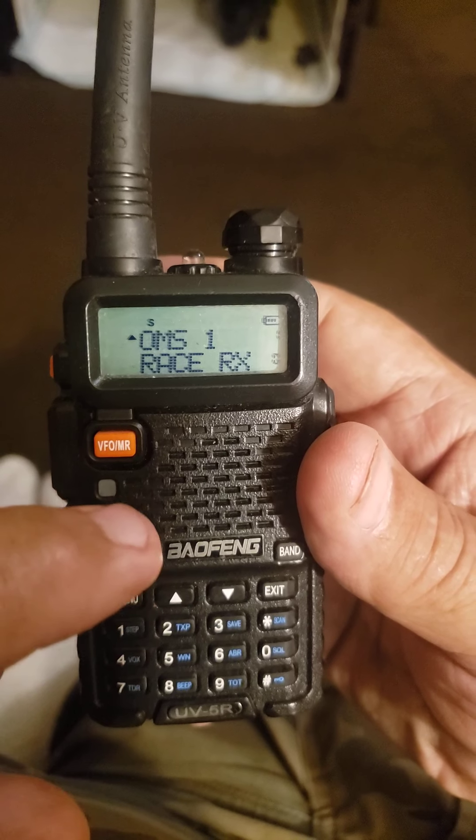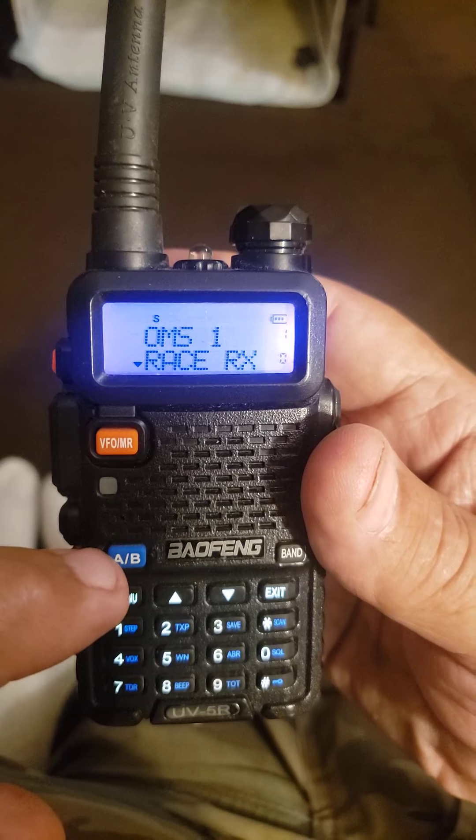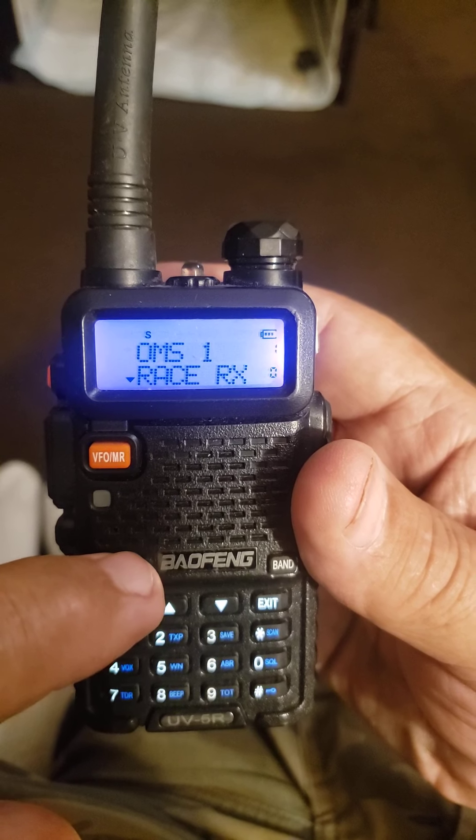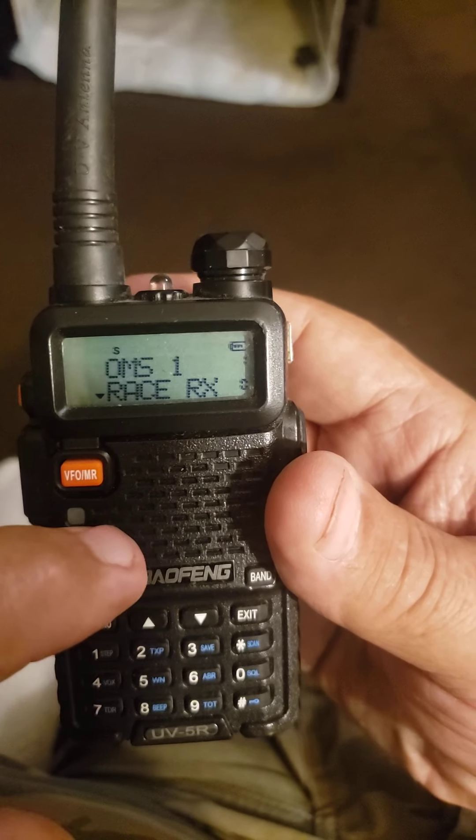To change that, you hit this button right here and it moves it down to this one. But if you want to just listen to this channel and talk on the other one whenever you want to,